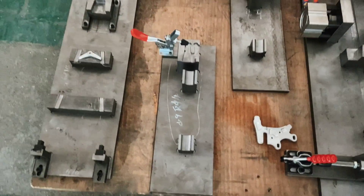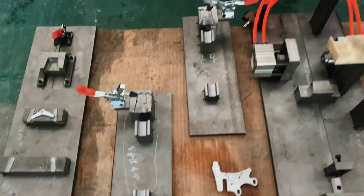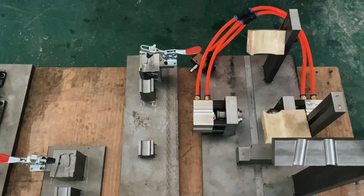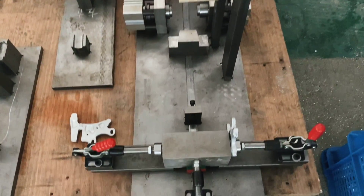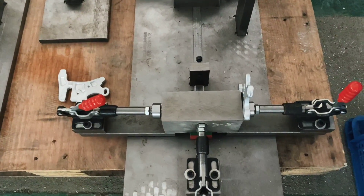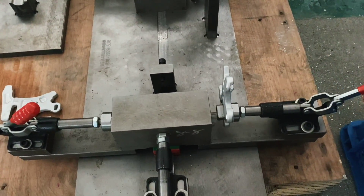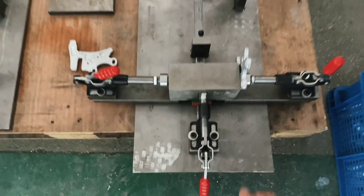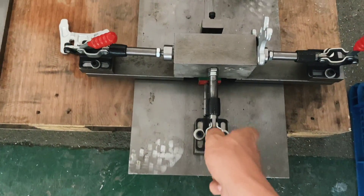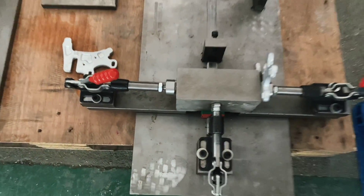Moving on, you'll see where the dropout is installed onto each piece of the chainstay. And then here, this is for the entire frame for installing the dropout as well. So you can see here, these lock into the rear dropout. If you're very familiar with frames, you'll know what this means. If not, just enjoy the machinery here.